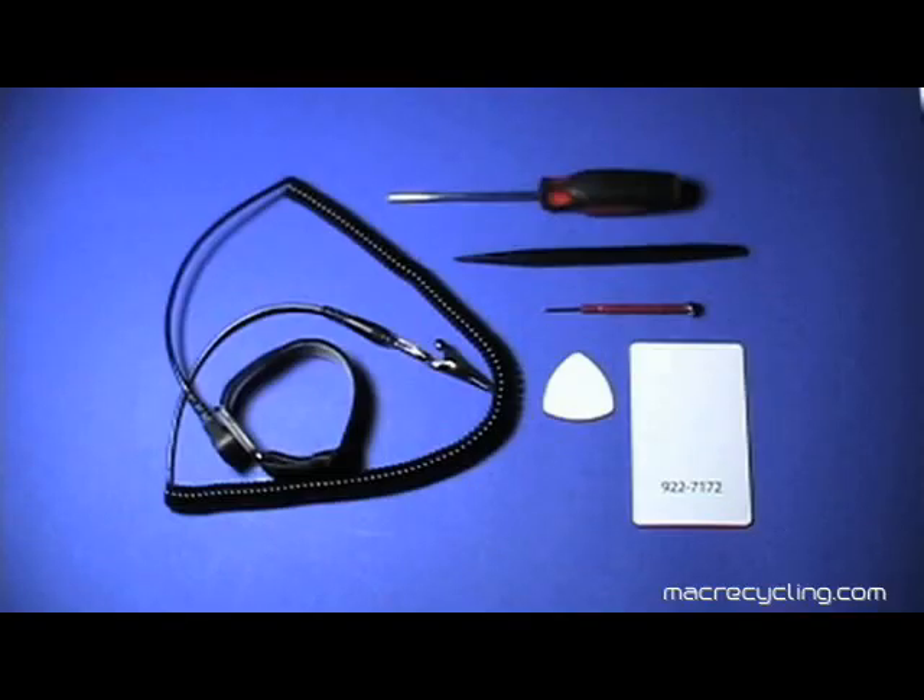The following tools are required: a small Phillips head screwdriver, a plastic pick or Apple plastic tool, a black stick, a very small flathead screwdriver, and a properly grounded wrist strap to protect against damage by electrostatic discharge.